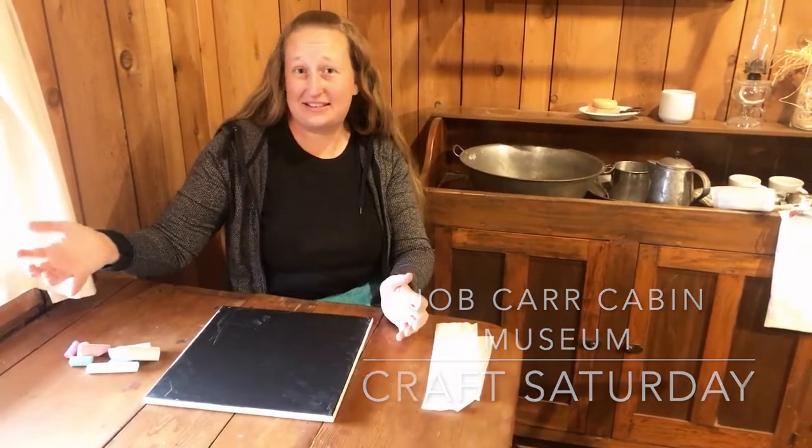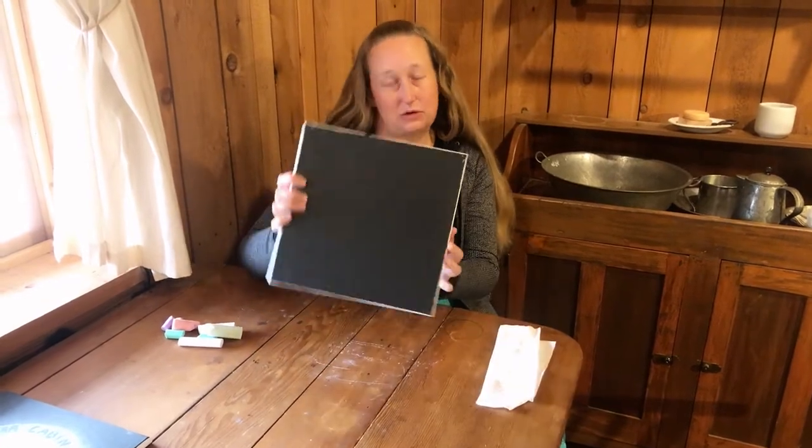Hi! Thank you for joining us on the Job Carr Cabin Museum Craft Saturday. We hope that you stop by the museum on Saturday, September 26th from 11 to 1 to pick up your craft kit for the month. And this month's craft kit is slates or chalkboards.